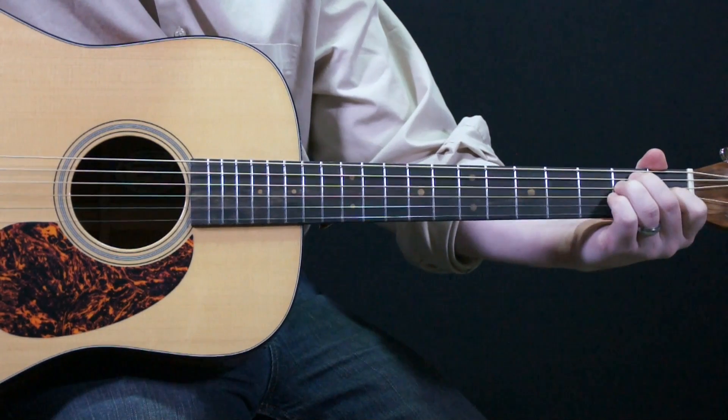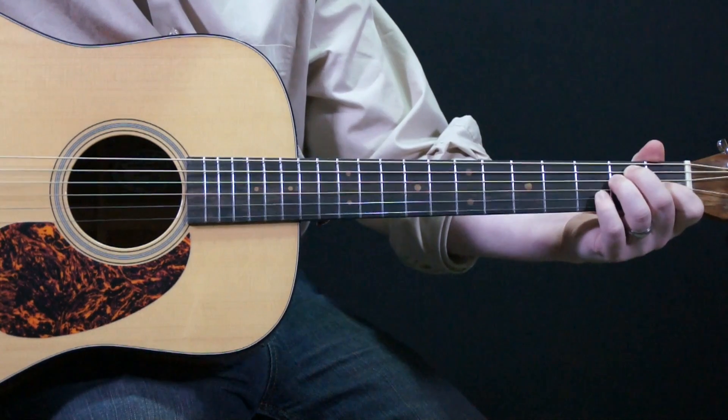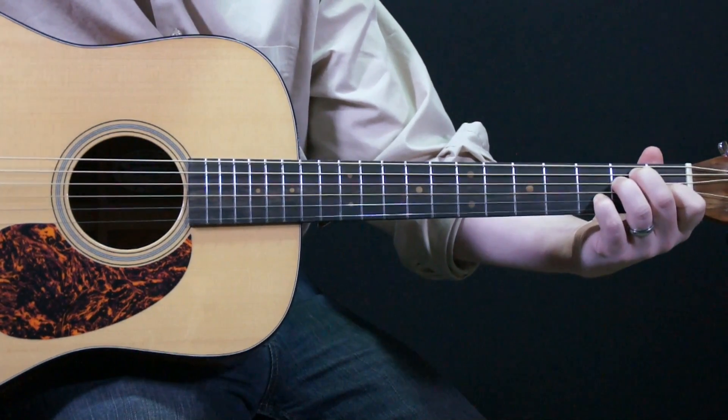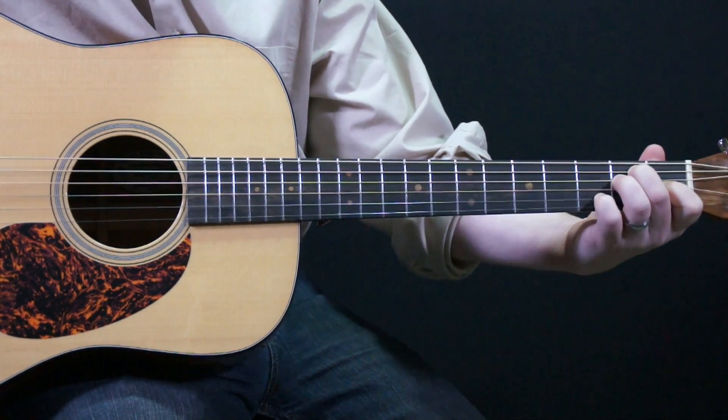Now we're going to have an E with a 7-tone in there — a D-tone. This will be an E7. Our pinky is going to go in the 3rd fret of the 2nd string.